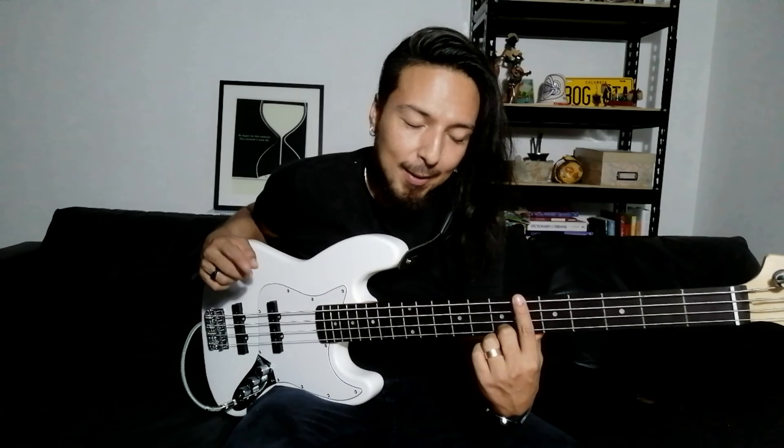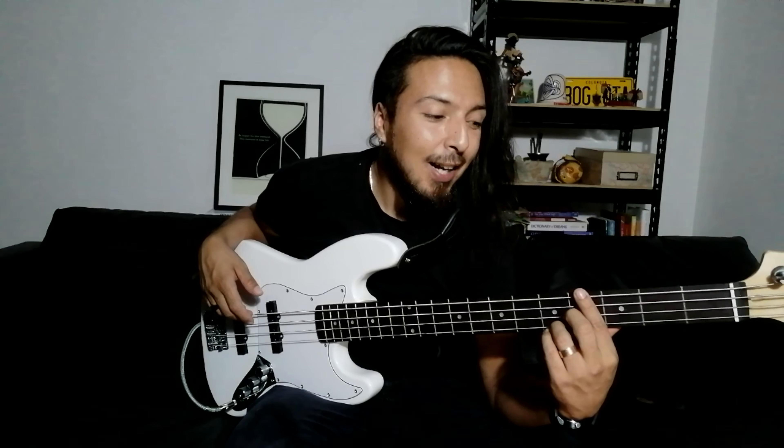Let's start. First we are going to play A sharp on the sixth fret of the fourth string for one bar. Then we are going to play G sharp for one bar on the fourth fret of the fourth string. Then we are going to play F sharp for two bars on the fourth string, second fret.